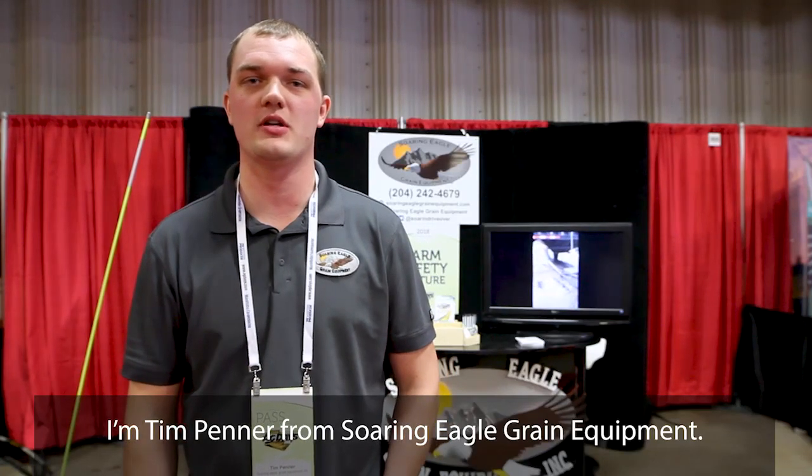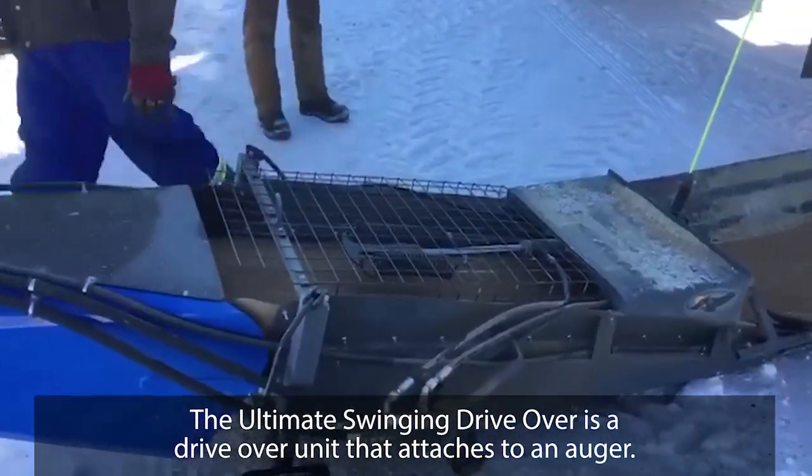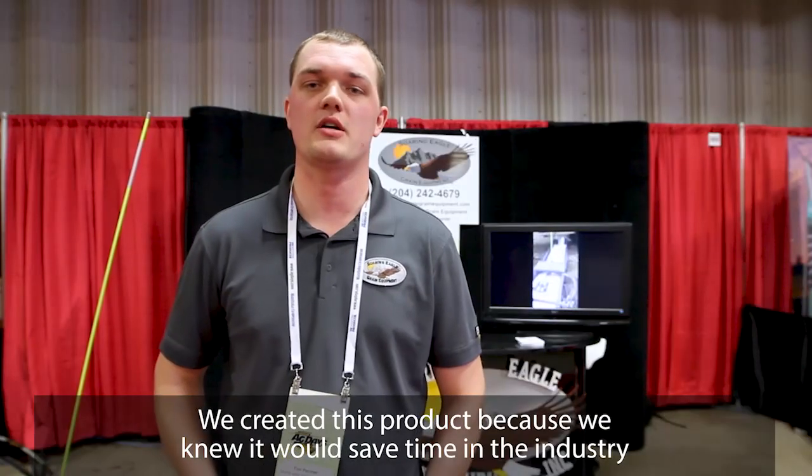I'm Tim Penner from Soaring Eagle Grain Equipment. The ultimate swinging drive over is a drive over unit that attaches to an auger. We created this product because we knew it would save time in the industry and there's a lot of farmers out there that needed something like this.